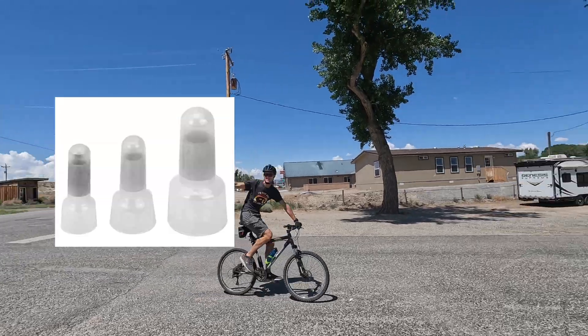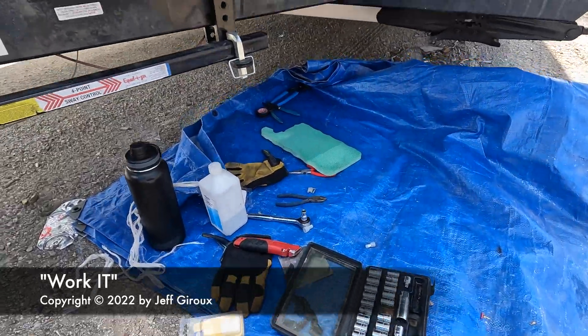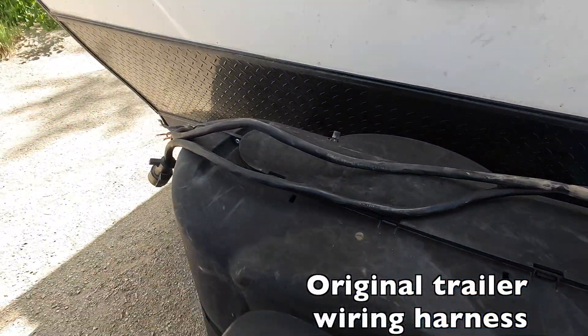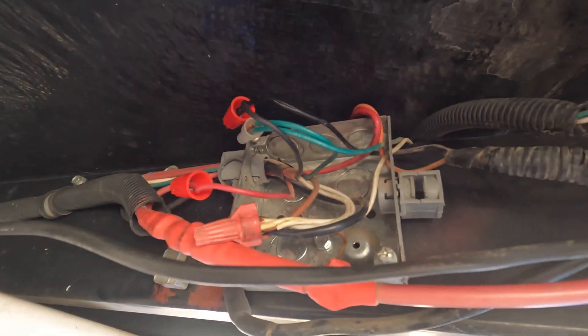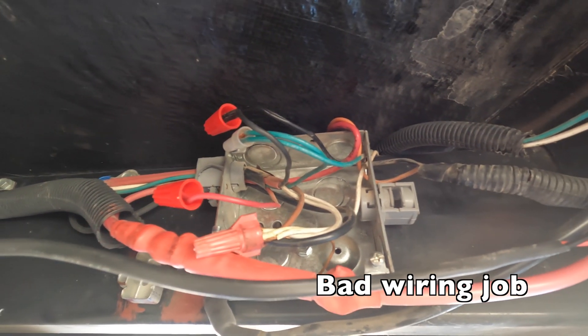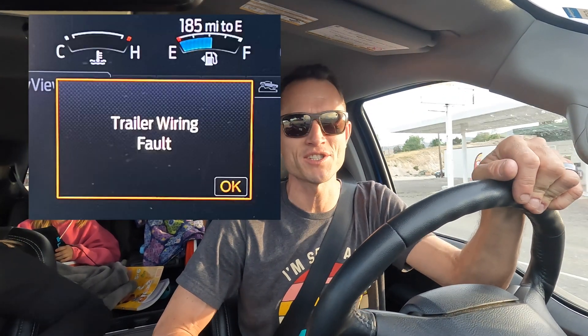I got my nuts. Seven hours later, I ended up putting the same wiring harness right back on and we're still getting trailer fault. Cleaned the connections, did a bunch of stuff. The parts at Napa were way too expensive and not the right ones. So more parts are coming to the in-laws. Thanks, Ted.